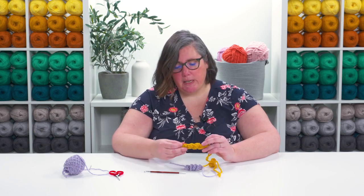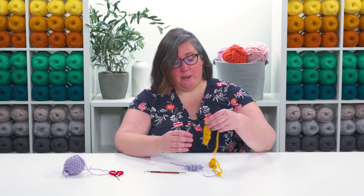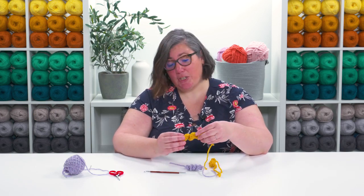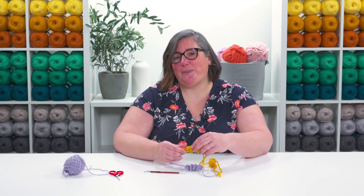I think these are really great for toys, pumpkins, and different amigurumi. You can also make a bunch of them and add them as fringe to the bottom of a scarf — that could be something really cute. So enjoy making your corkscrews and I can't wait to see what you do with them!